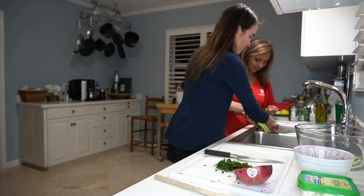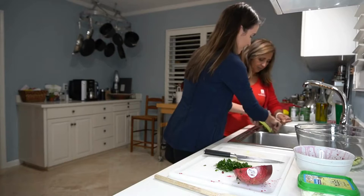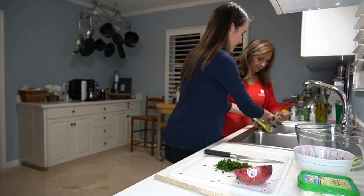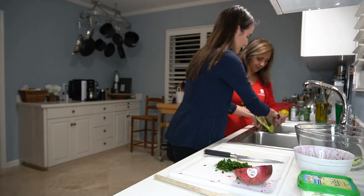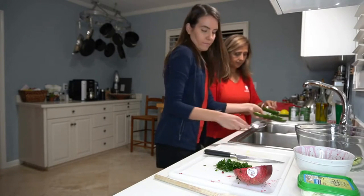It's kind of satisfying to scoop it all out. It feels nice and clean. It smells good too — it smells like a spa over here. Okay, so we've got our seeds all taken out.